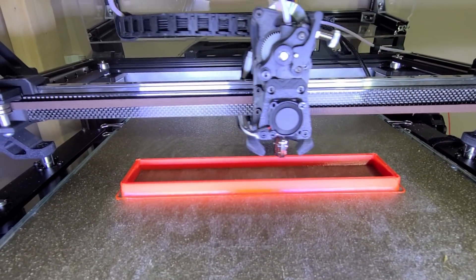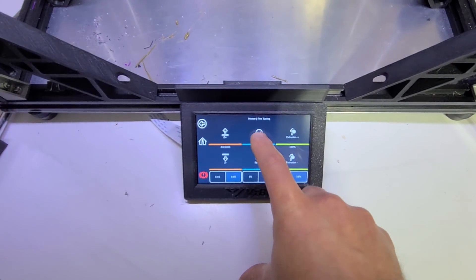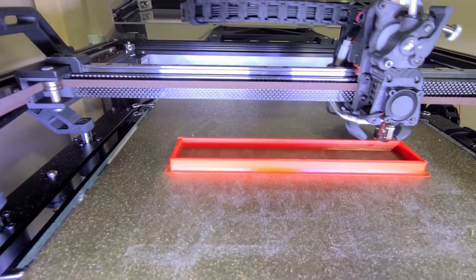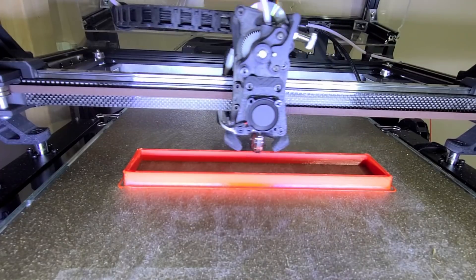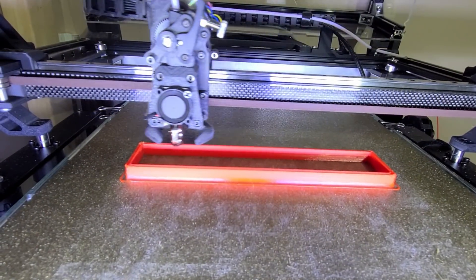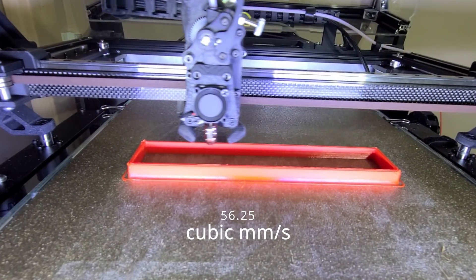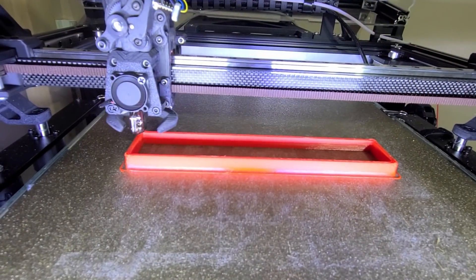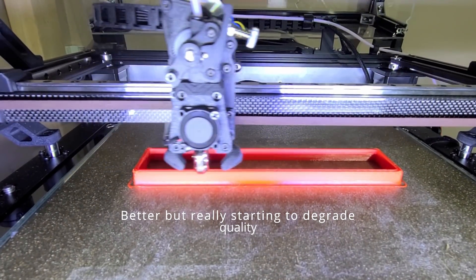Just for the sake of it, let's give it another 25%. Maybe now I should push more temperature. It still extrudes okay, though I can feel and see that it needs more temp. So let's give it 270°C.